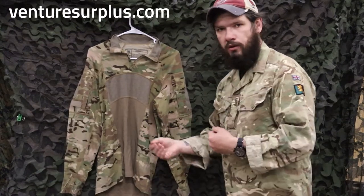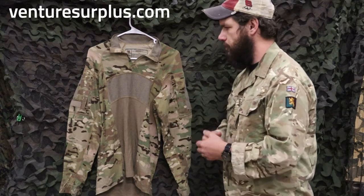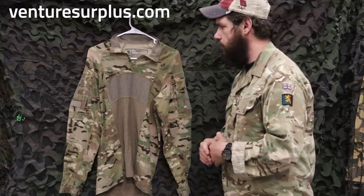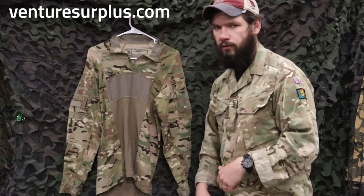Overall, it's an improvement over the first generation, and it's a pretty good combat shirt for what it is. Being issued, it's protective, it's going to wear well, and it'll have a pretty long life overall.